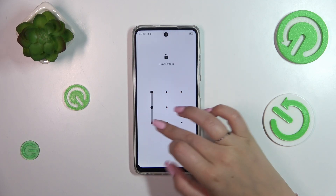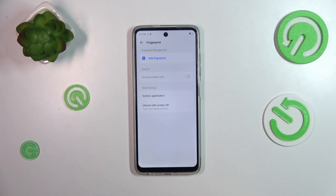Confirm everything with your pattern or PIN. Basically the screen lock.